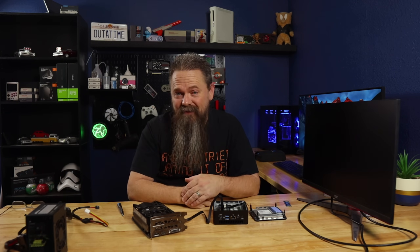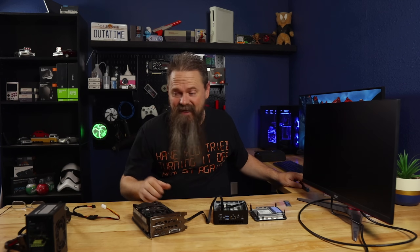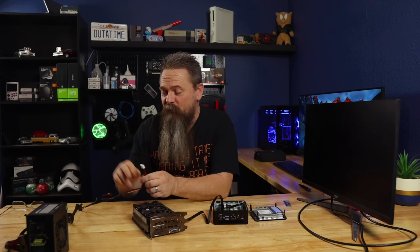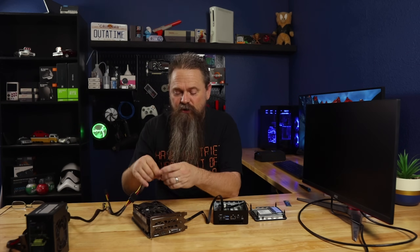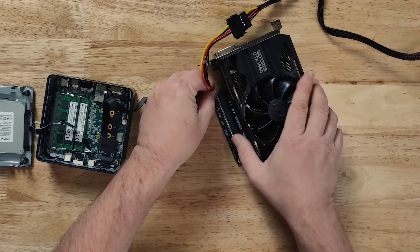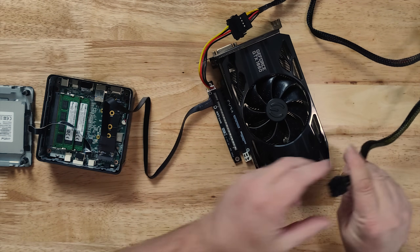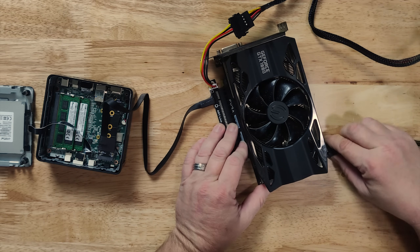We have a GPU running on an ultra mini PC, but there are a few other things we're going to need. We need an external power supply because obviously we can't get power from the mini PC to run the GPU. For that we need two plugs on this adapter: one is an old floppy drive-style plug that powers the PCI Express slot itself, and then we also need a regular power plug if your GPU has one — most GPUs nowadays do.